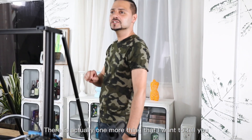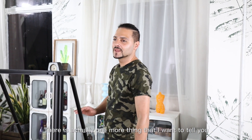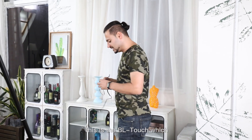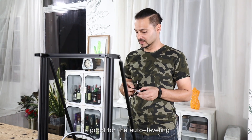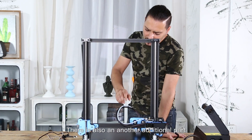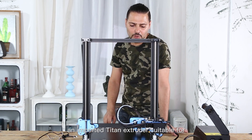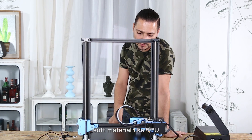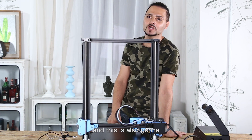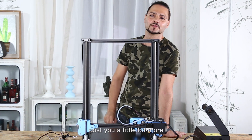Well, there's actually one more thing that I need to tell you. The packaging does not include this additional part, which I'm going to introduce to you. This is BL Touch, which is good for auto leveling. There is also another additional part — an imported Titan extruder suitable for soft material like TPU. And it's also going to cost you a little bit more.